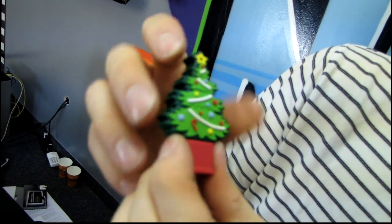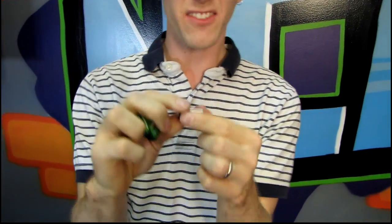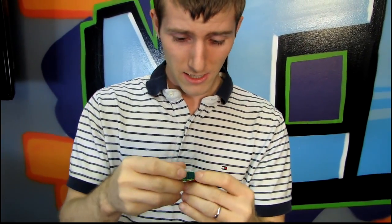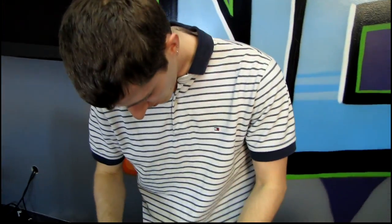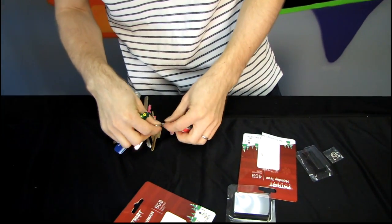The star obviously signifying the North Star, because the North Star guides everyone through life, regardless of their particular faith. No, that's not why the star is on top. And then on the bottom we have our USB — we pull that out and discover it's the same thing with a different holiday-themed covering, which anyone who knows anything about USB drives probably already knew. The tree is the four gig, the snowman is the eight gig — or rather I should say snowperson, since I'm being so politically correct in this particular video.